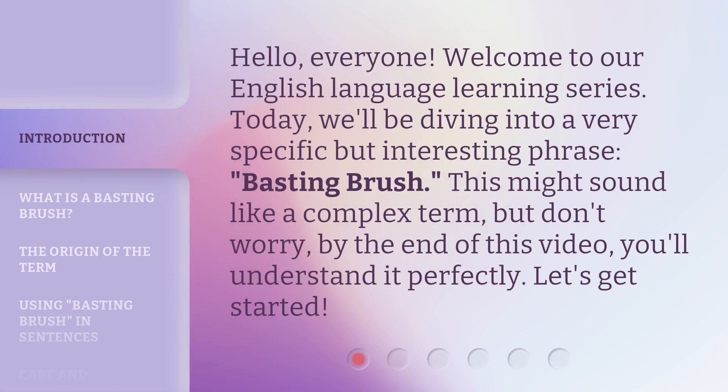Hello, everyone. Welcome to our English language learning series. Today, we'll be diving into a very specific but interesting phrase: basting brush. This might sound like a complex term, but don't worry — by the end of this video, you'll understand it perfectly. Let's get started.